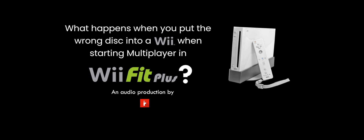Hey everyone, this is Red Ring and today I'll be seeing what happens when you insert the wrong disc into a Wii when starting multiplayer on Wii Fit Plus.